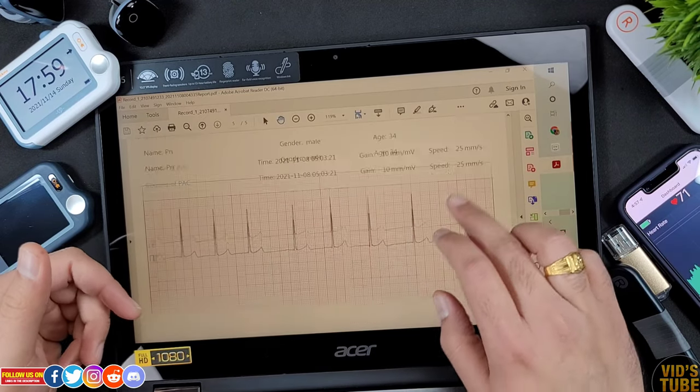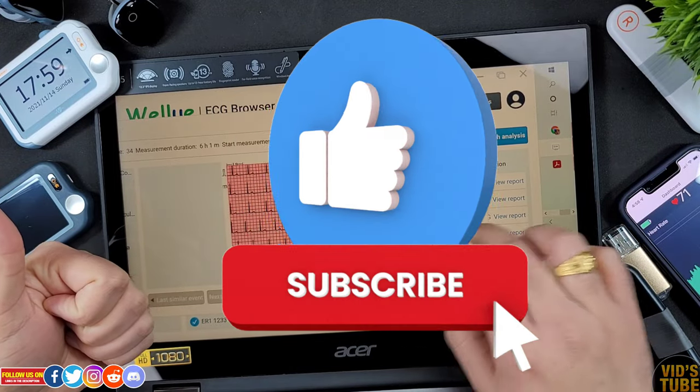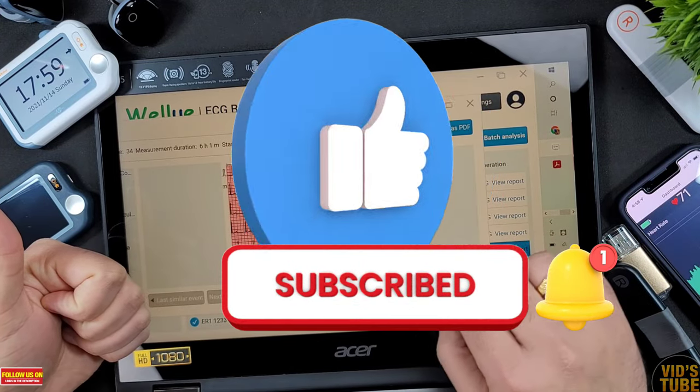With all that said, this is it for this episode. I really hope you found this video helpful. Please give this video a thumbs up and consider subscribing so you don't miss out on any upcoming videos, and check out these other videos as you may find them interesting.